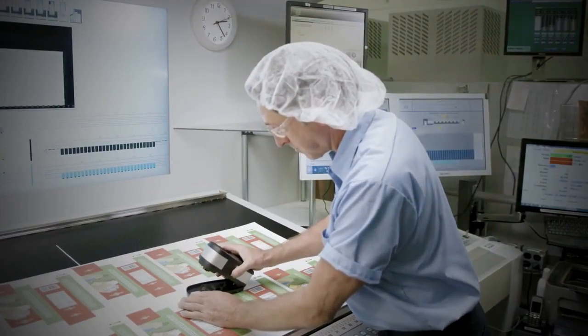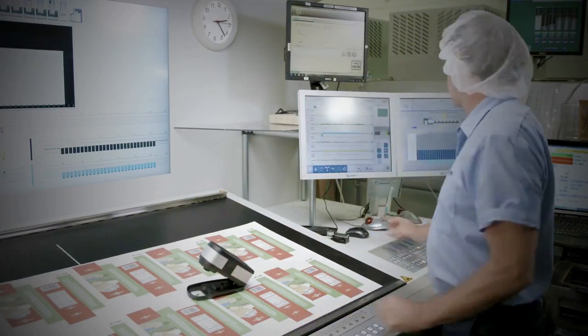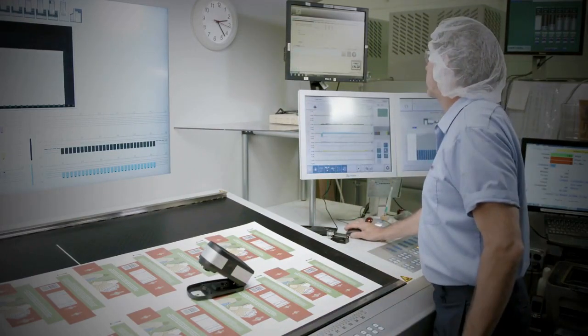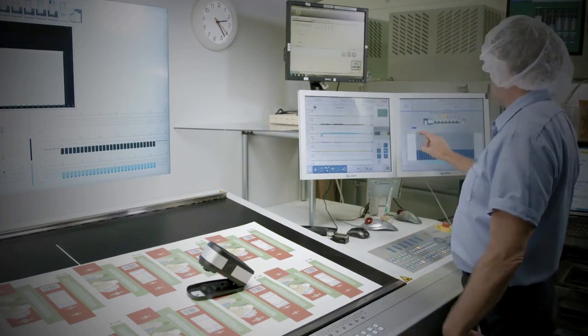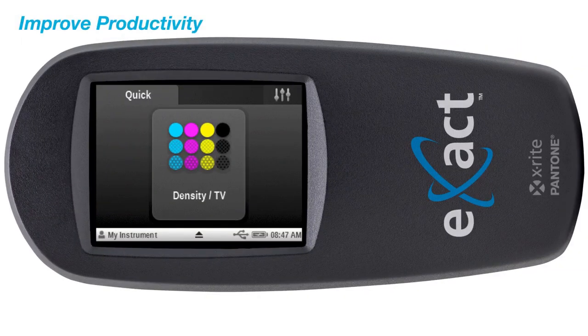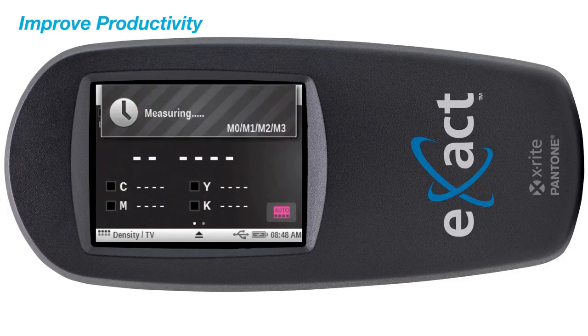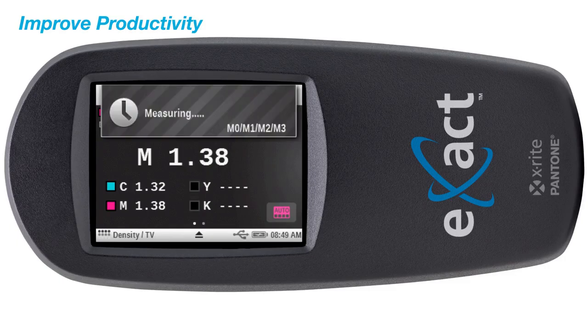The ExactBasic is our entry-level densitometer designed specifically for press-side color measurement of CMYK color bars, enabling you to achieve and maintain accurate color throughout your press run. The ExactBasic's intuitive touch screen and setup wizard help to facilitate a new level of print control by replacing visual trial and error with fact-based color control.